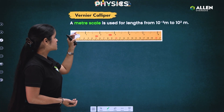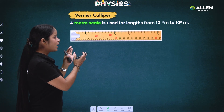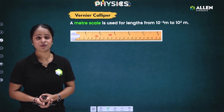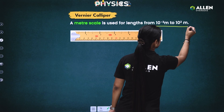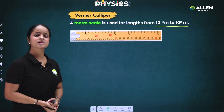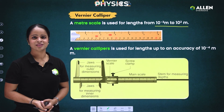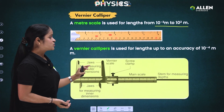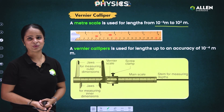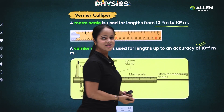First, let's look at the meter scale — the scale we use in day-to-day life. The main use of the meter scale is to measure lengths in the range of 10⁻³ to 10² meters. But if the length is less than 10⁻³ meters, we use vernier caliper, which is a device that can measure length up to an accuracy of 10⁻⁴ meters.